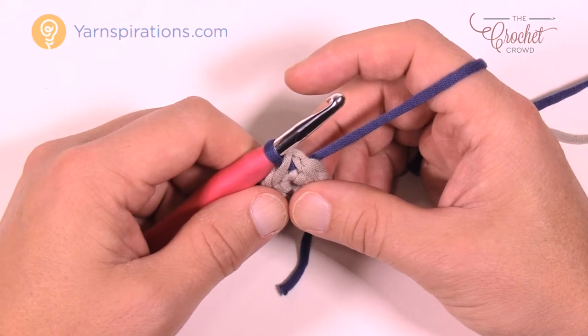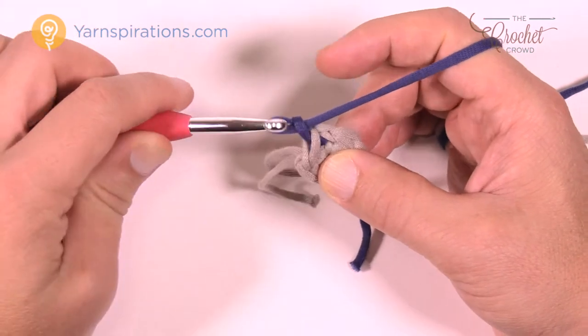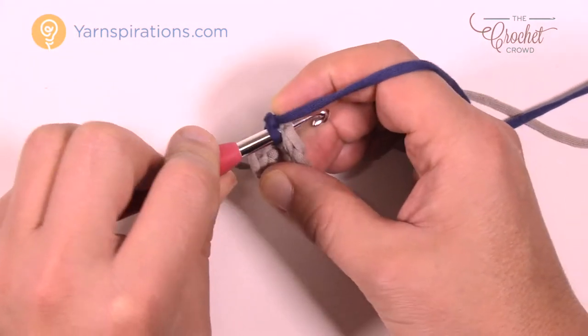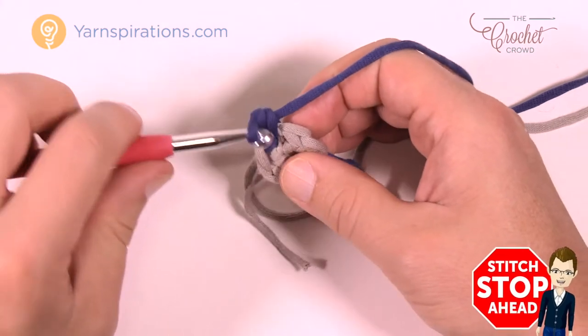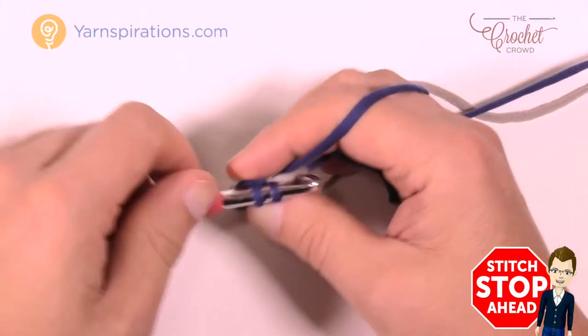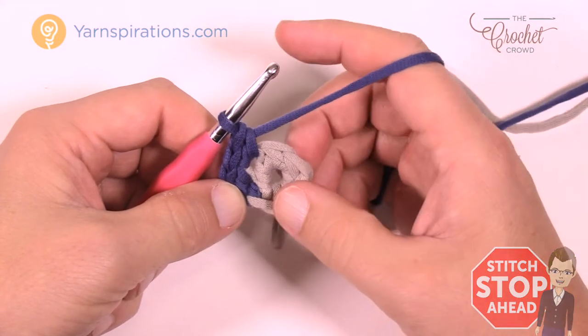We're going to begin round number two with this new color. We're going to chain one, and in the same one that you did the join, put in two single crochets — so one and two — then go into the next one and put two. Go each stitch all the way around putting two single crochets in each, and I'll meet you at the end of this round.